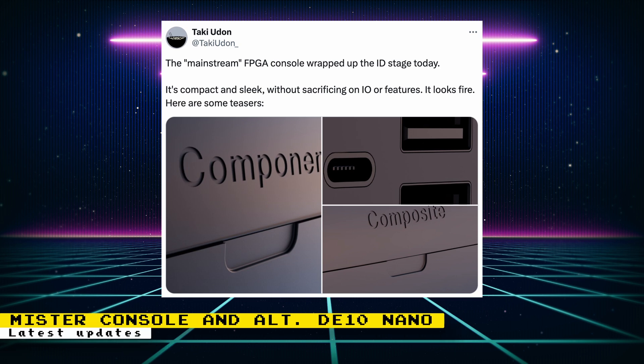Taki Udon gave a quick update regarding the mainstream MiSTer FPGA console he's working on. This is not the DE-10 Nano that's coming out soon, but a dedicated console device that's compatible with MiSTer FPGA software. A post says that the mainstream FPGA console wrapped up the industrial design stage. The console is going to be compact and sleek without sacrificing on I/O or features. Some teaser 3D rendered images were also shown, but only parts of the console are shown, not the entire device.